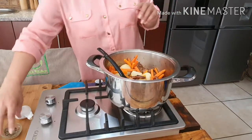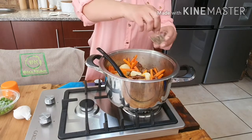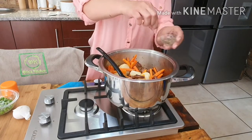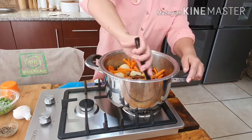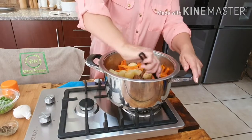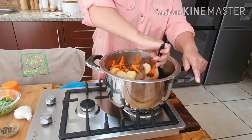I've already added salt and pepper but I'm just adding a bit more pepper. Now I'm just going to wait for the potatoes to be soft, and then I'm going to add some peas.